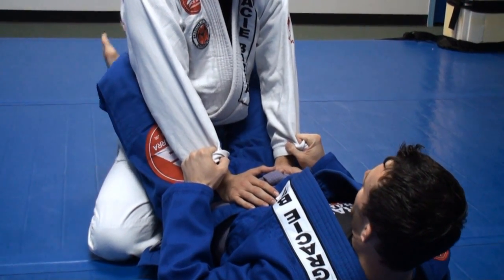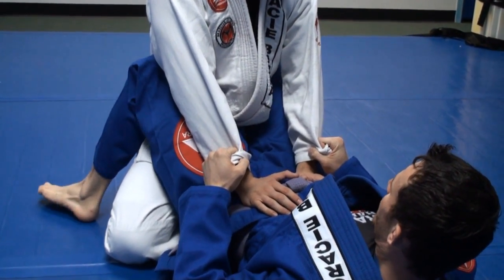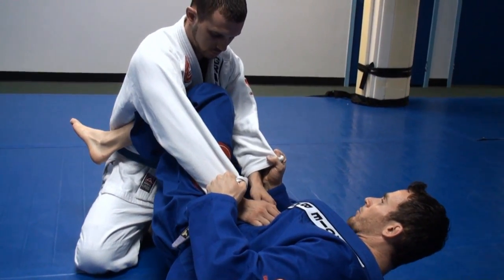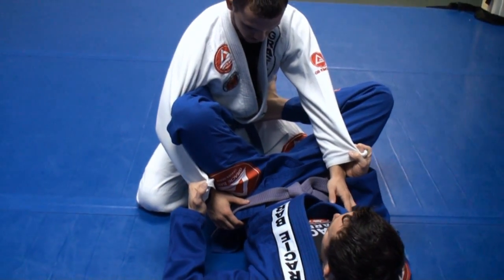First, I'm going to open my guard but still keep pressure, keeping my knees pinched in. I'm going to place one foot on the mat just so I can hip out a little bit. I'm going to slide in, almost like to the scissor sweep position. I'm going to bring my bottom foot on the hip and widen here, keeping pressure with my shin.